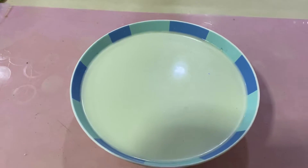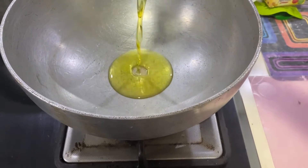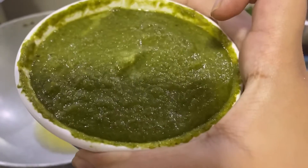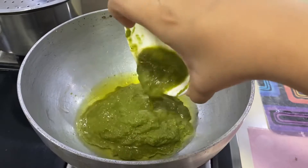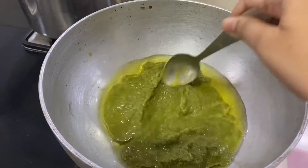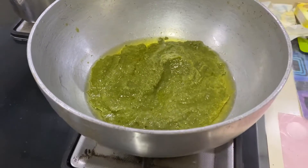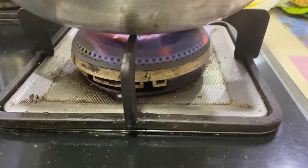Now let's see how to make the green Thai curry. Add some oil in a pan and wait till it's warm. In the hot oil, add the green Thai curry paste slowly, and you need to fry this paste. At this stage, you can increase the flame to medium to high.